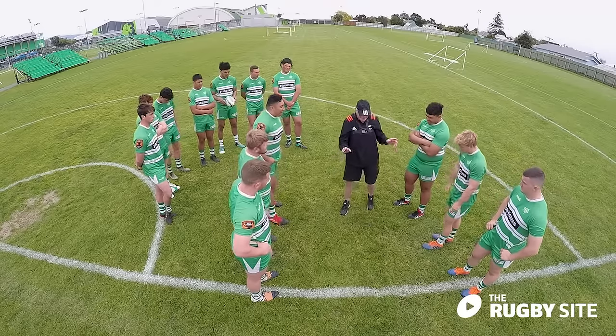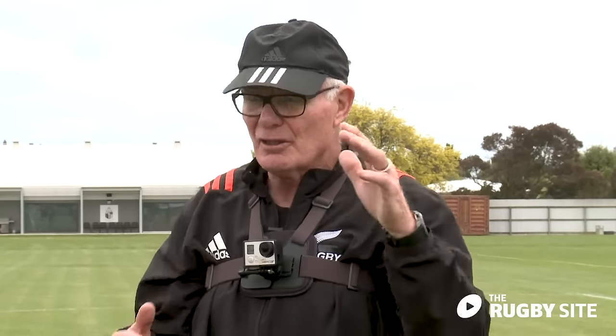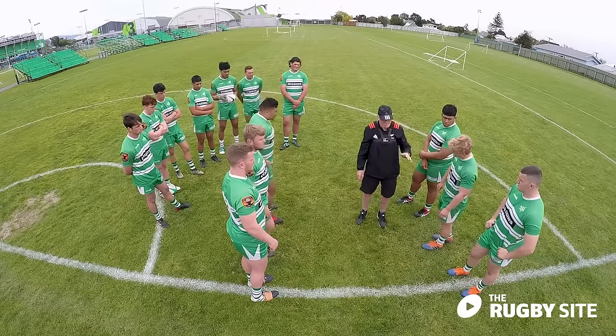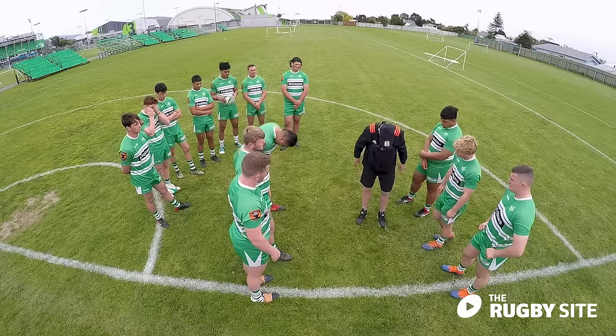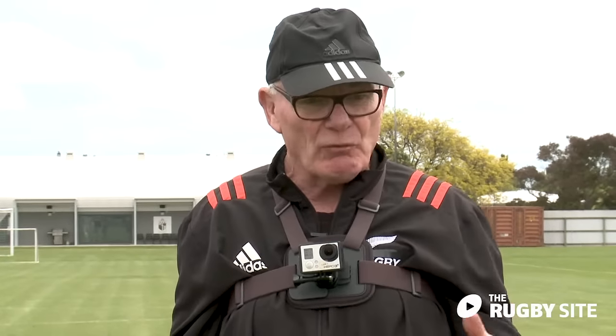So the last thing I just want to cover is collapsing. Occasionally the scrum will collapse. So what is the safest way — if it's going down, what's the safest way to put your head? Face first. Face in the mud or cheeks in the mud. What's the one position we never want to get to? Correct — dropping the chin onto the chest. So we just go quietly.